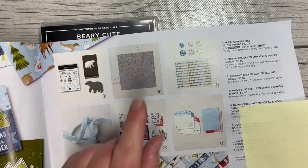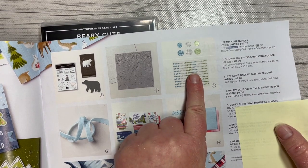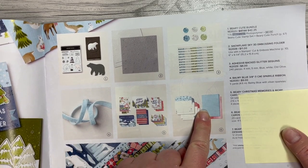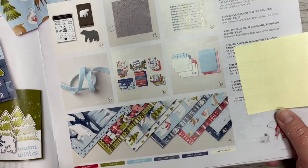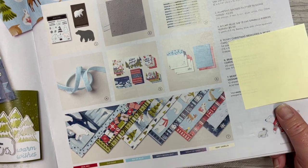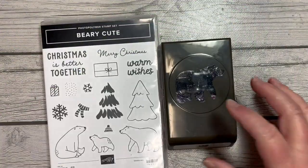We've also got the Snowflake Sky 3D Embossing Folder, which we'll be using today, and the Adhesive Back Glitter Sequins. The products in the middle here I will be featuring another time. And down here at the bottom is the adorable Berry Christmas Designer Series paper.